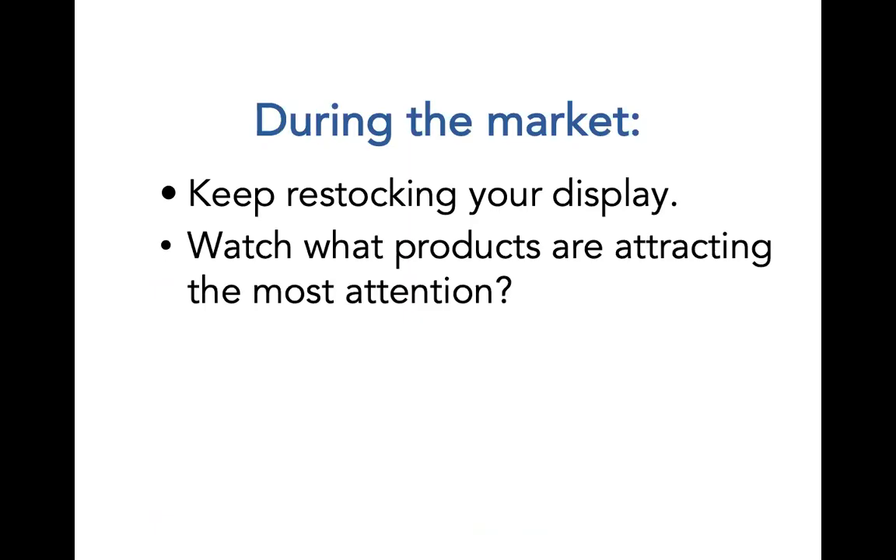Remember, during the market, keep restocking your display. When a customer buys a product, it will leave your booth immediately. Don't put products on hold or hold products in your booth for customers — if they want to purchase it, they need to purchase it right then on the spot and take it away with them. Watch what products are attracting the most attention. Don't be afraid to move things around in your booth to make sure your most popular items are highly visible. Feel free to change your booth display during the market. As you move throughout the market, if people are less interested in your large signature pieces, maybe you need to bring some smaller, less expensive items to the front of the booth so they're easily accessible to buyers.